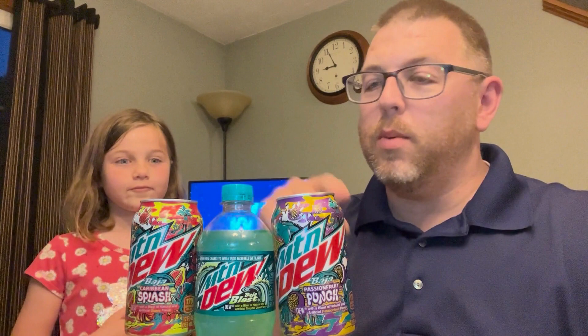So today we are going to be trying different Baja flavors. There are three different kinds of Baja. We've got the Original, we've got Caribbean Splash — that's this one right here — and then we've got Passion Fruit Punch.